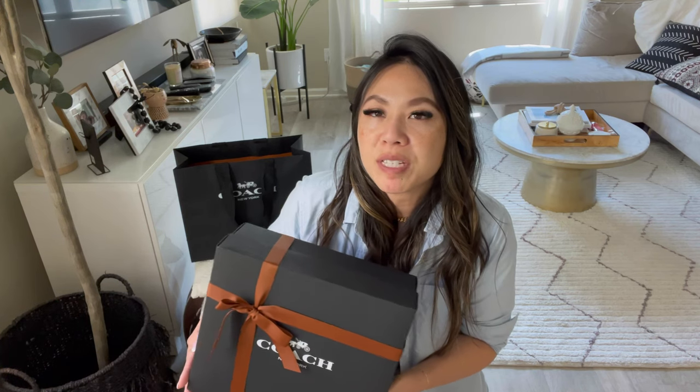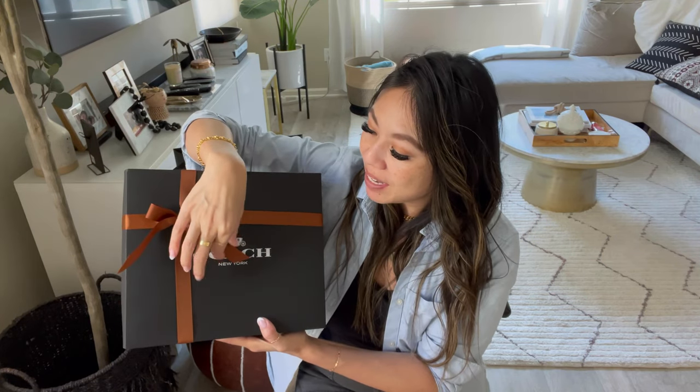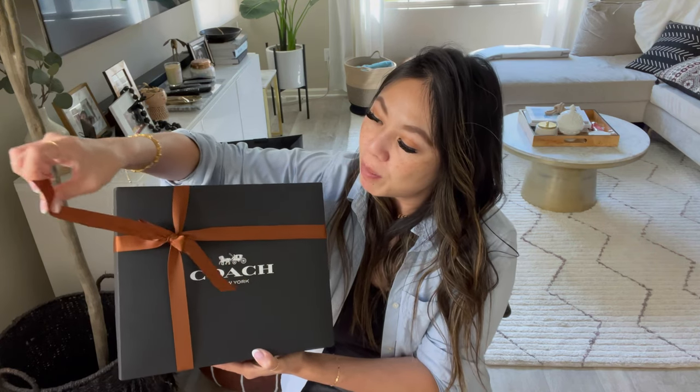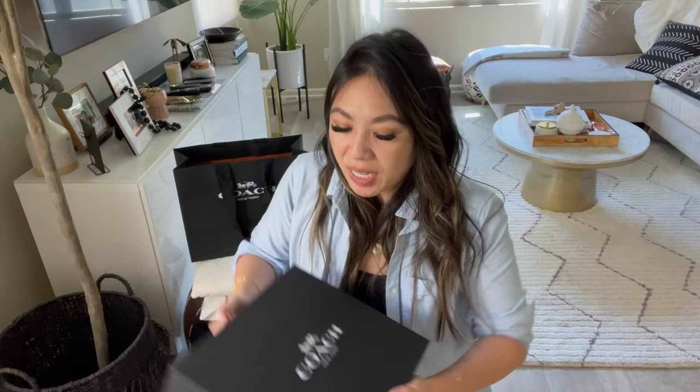I had seen this bag in-store before but wasn't 100% sure. I received it in the mail, and the way Coach does it — they just put it in a box, there's no actual gift box. But the item that came delivered was damaged, so I was able to do a swap. I'll show you some pictures in a little bit.